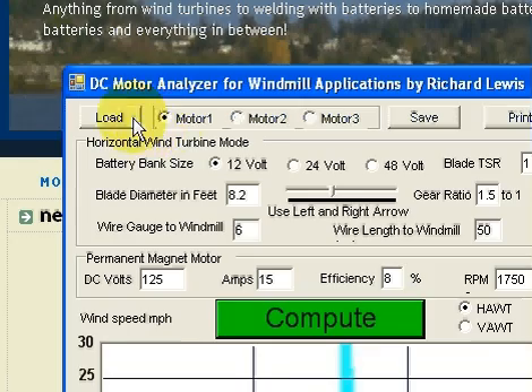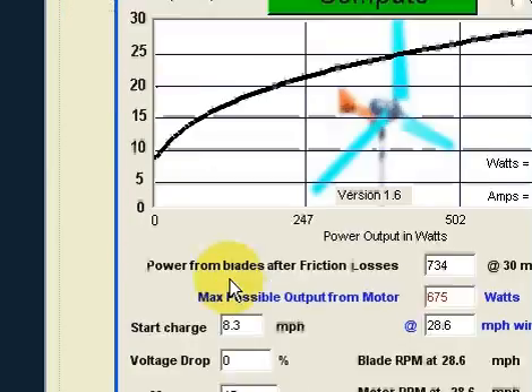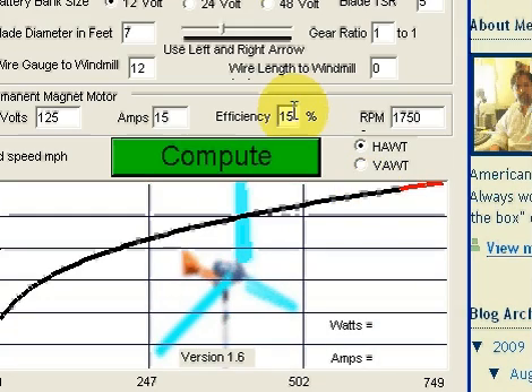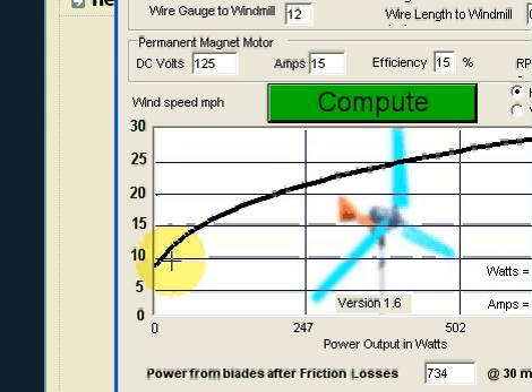So just by selecting HAWT or VAWT it lets you know what mode you're in so you don't make a mistake. Basically it says load motor 1 — it's a HAWT and you can see it starts generating at 8.3 miles an hour. The efficiency is 15% in this example. Basically let's say it's 30% efficient for the blades and your motor is 50% efficient — a lot of DC motors are 50 to 65% — so I cut this in half down to 15%, and this gives me an almost real world result.